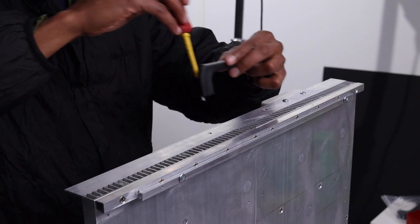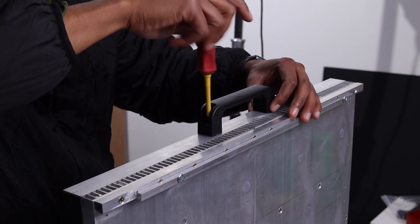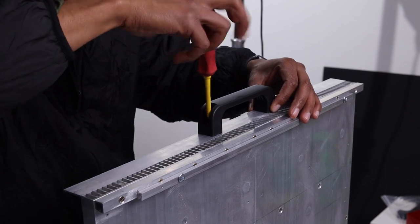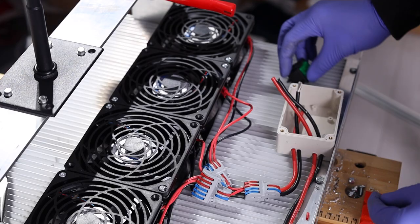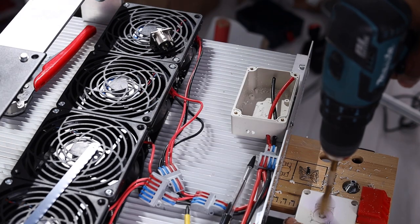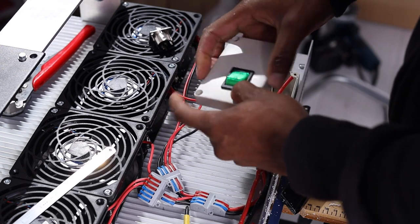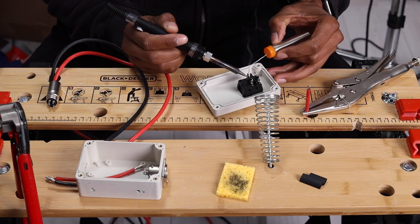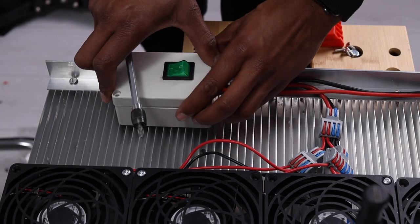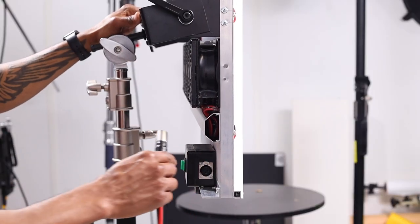Next is the handle — you don't have to have one, but it makes it easy to position the light on a stand and is also useful for carrying it around. Next is the switch and switch box. You don't have to have a switch, but being able to turn the light on and off without unplugging cables is handy and safer. You can use a plastic junction box: cut a hole for the switch, and I've also added an XLR plug so I can totally disconnect the power cable from the fixture.